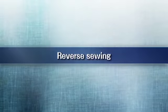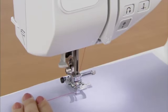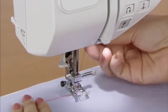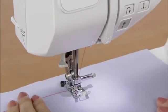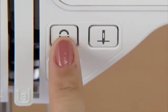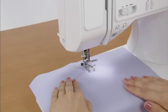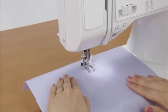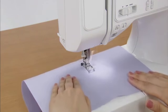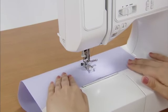Let's try reverse sewing. Lower the needle into the fabric where you wish to start stitching and lower the presser foot. Start the machine slowly, and when you have sewn three to five stitches, stop the machine, press the reverse reinforcement stitch button, and hold it to sew reverse stitches until you return to the starting point. When you have returned to the starting point, take your finger off the reverse reinforcement stitch button and sew forward again. You can reverse sew for reinforcement at the end of sewing as well by stopping the machine and pressing the reverse reinforcement stitch button.